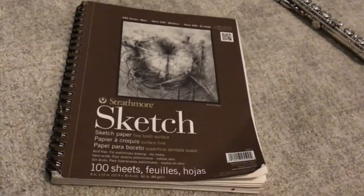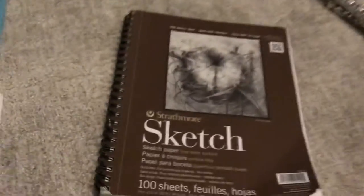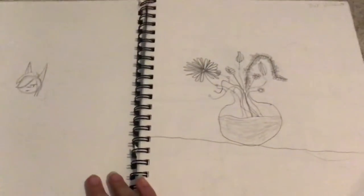I found some old art, and we're gonna look through this sketchbook today because there's a lot more. So let's look at this stuff.